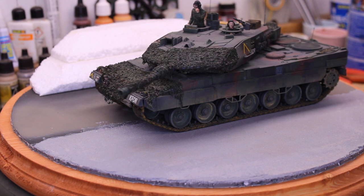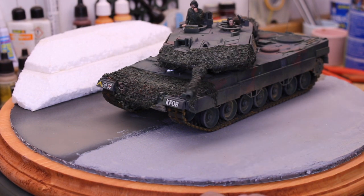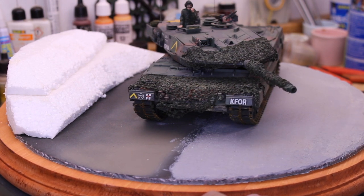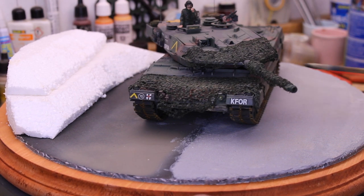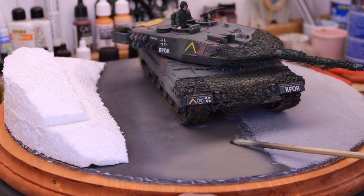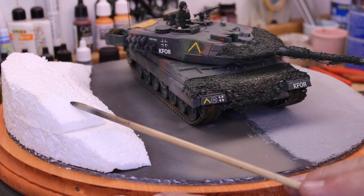I've completed the initial road installation — it has completely cured. The next stage will be weathering it, adding the oily spots and the wear you'd see from cars going back and forth, along with the white lines. There should be a center divide right through here. This is about where the tank is going to be sitting. This area will be dirt with grass and debris, garbage, things like that, and then there'll be a little slope here which I have to do next.